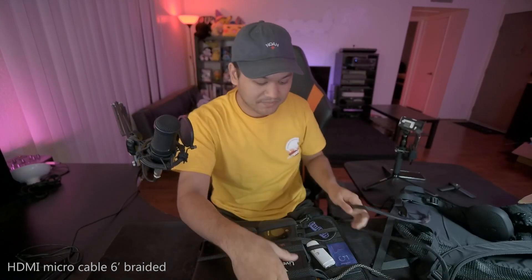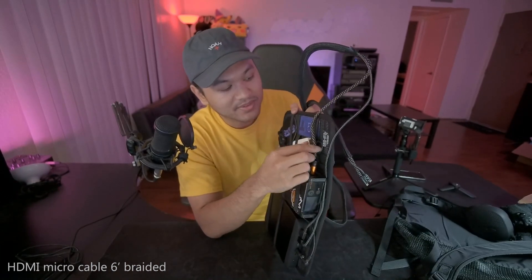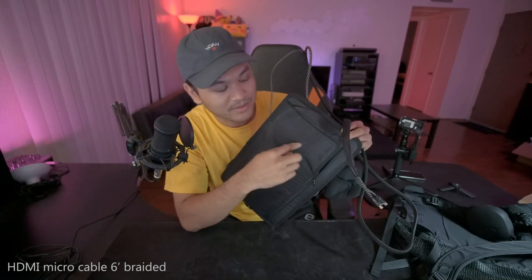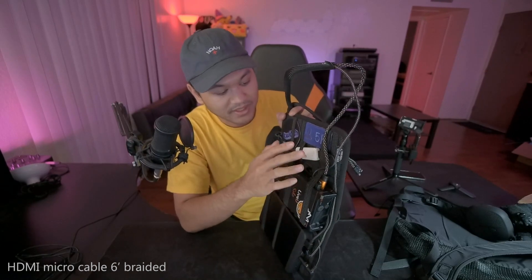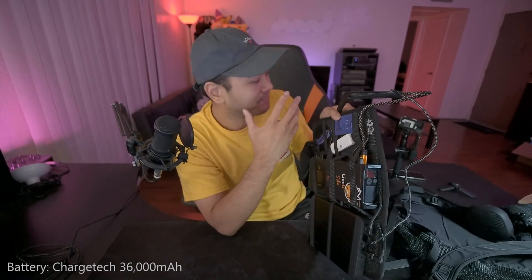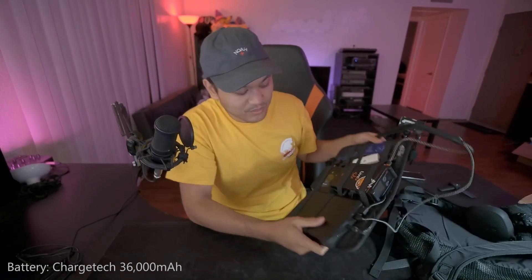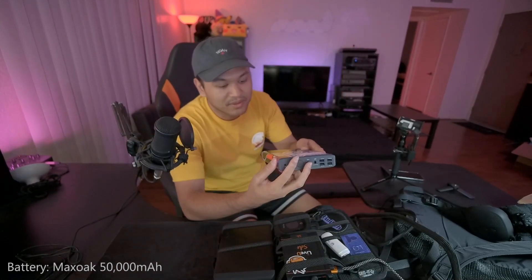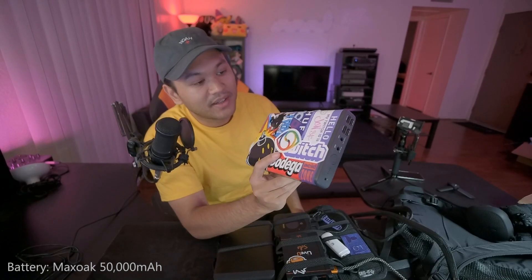The HDMI comes into the encoder. HDMI cables break all the time, so I always carry a backup HDMI cable. The USB cable goes into a battery which powers the camera, because the camera's own battery only has about a one-hour capacity and the LiveView itself has about a two-hour capacity. So I connect it to the ChargeTech 36,000 mAh battery, and also the MaxOak 50,000 mAh battery, which has more outputs and more capacity.